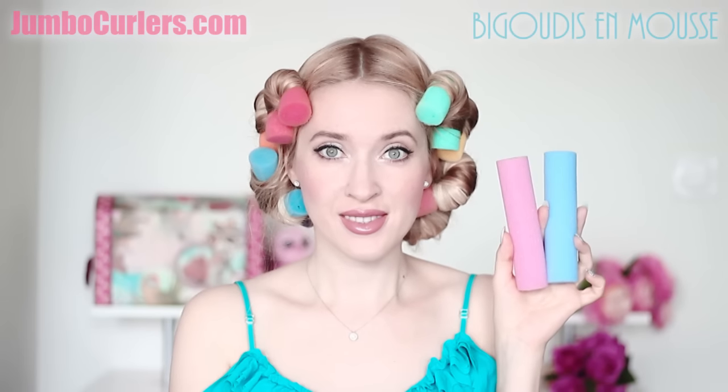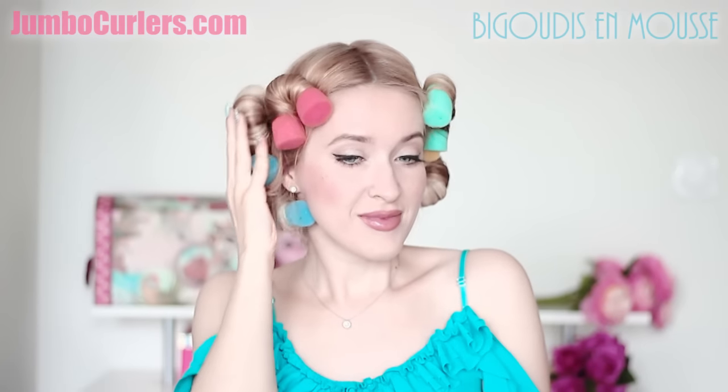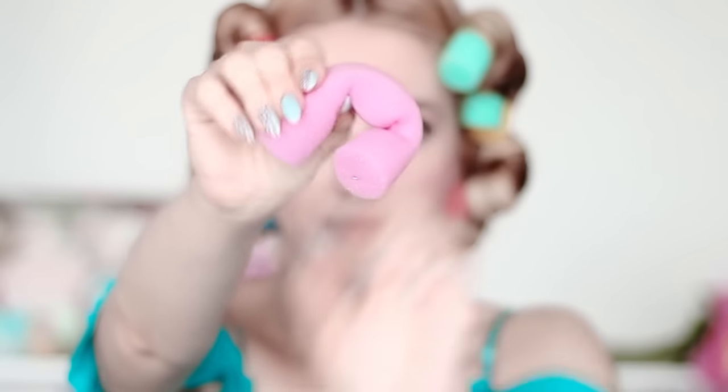Hello and welcome to another hair tutorial on very tight curls. I have already shown you how to curl your hair without heat overnight without any hair damage using soft and bendy jumbo curlers. If you missed that video you can check it out following the link in the description box. But then I received many questions on how to curl your hair with jumbo curlers so that the curls start closer to the roots — that's what I'm going to address today.